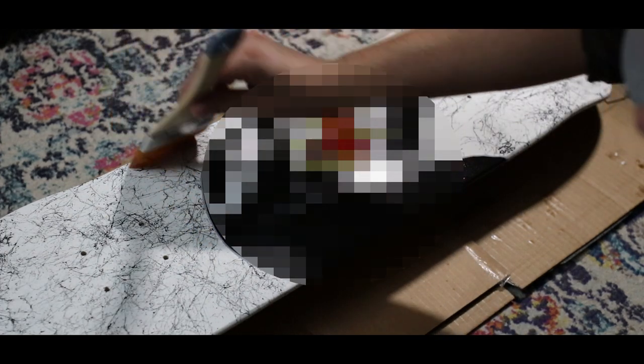Once they're all dried, it's time to show the final results. First I'll be showing the canvases from my least favorite to most favorite, and then the skateboards from my least favorite to most favorite. So without further ado, here are the end results.